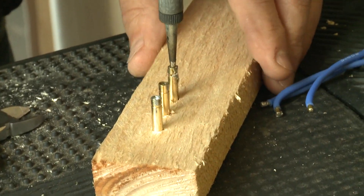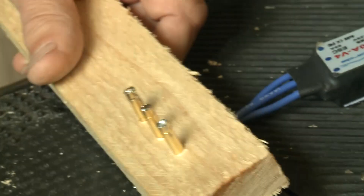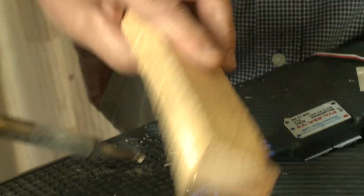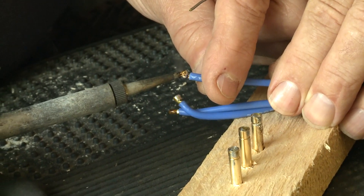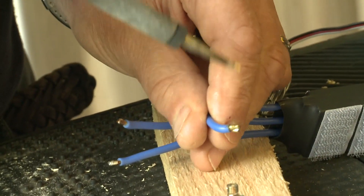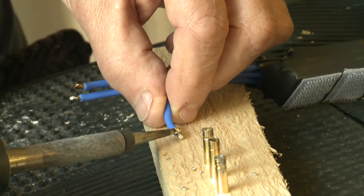Now are you going to take out that solder? That's a completely different colour — dull grey. Dull grey is not good. So you solder the compound of lead, tin, and antimony. A bit of solder — no, it's just got flux on it. That's the one that came out. Just as well it did.